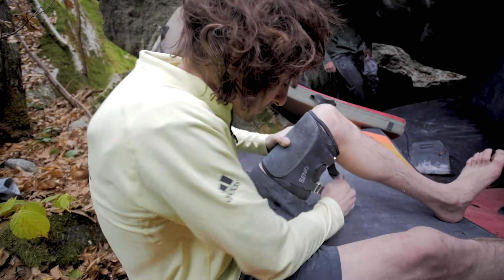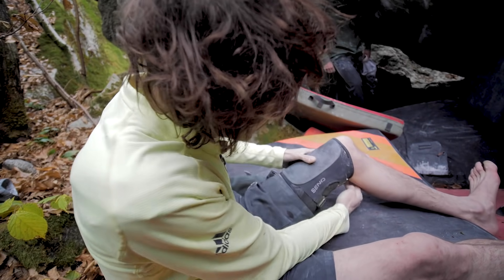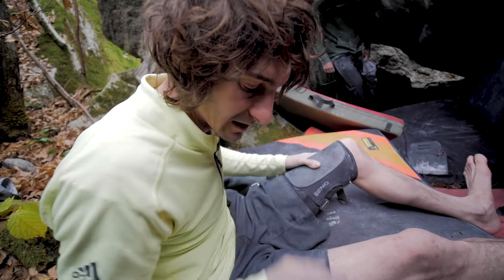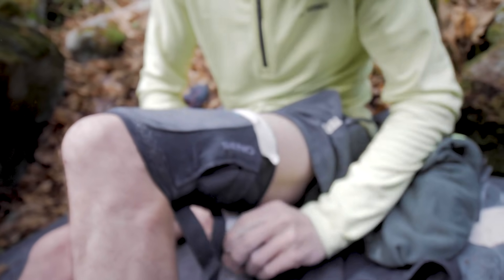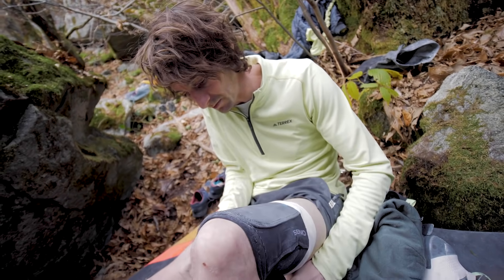And then I use tape on the top because I don't like taking the straps too tight — it hurts the tendon in my leg. When the knee pad's taped on, it doesn't slide, and you can apply a lot more pressure to the knee bar.